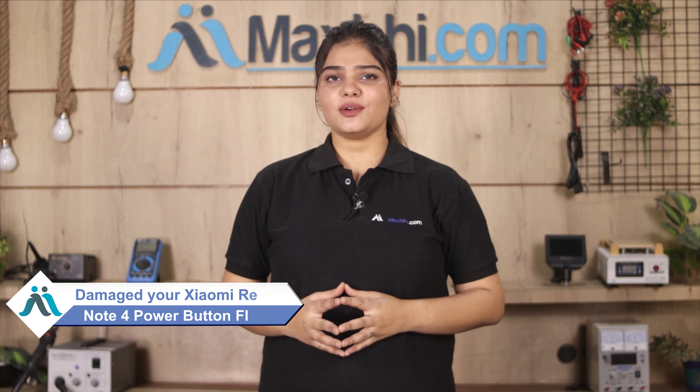Hi friends, this is Lucky from Maxp.com. Friends, is your Xiaomi Redmi Note 4's power button flex damaged? Worried about the high repair cost of your smartphone? Don't worry.